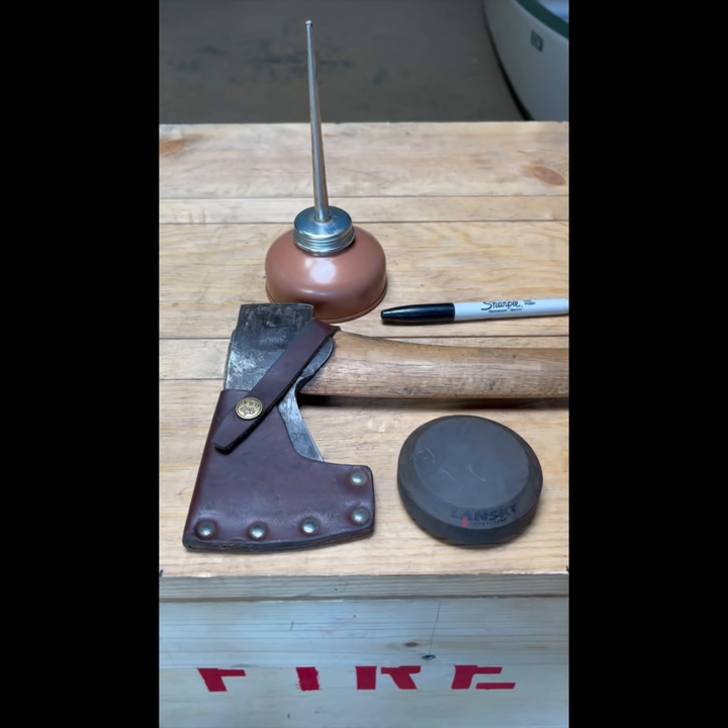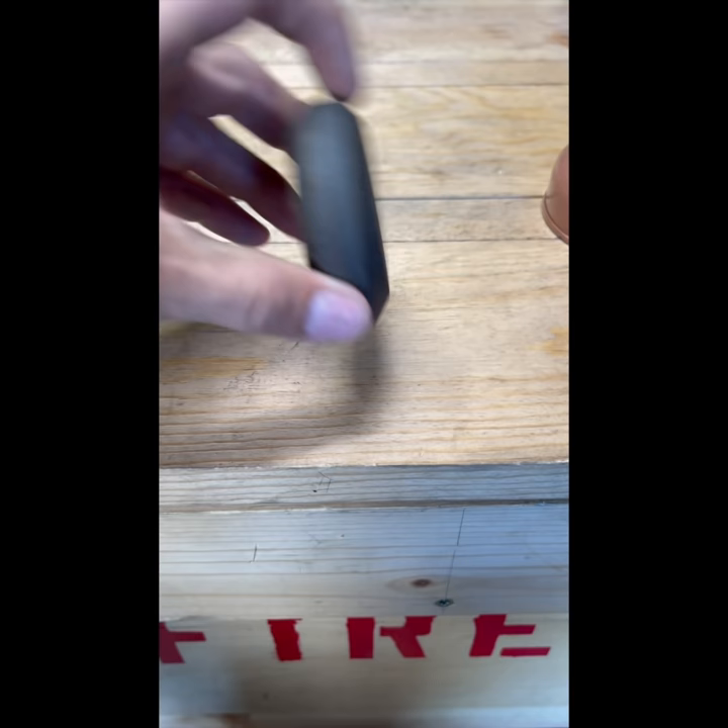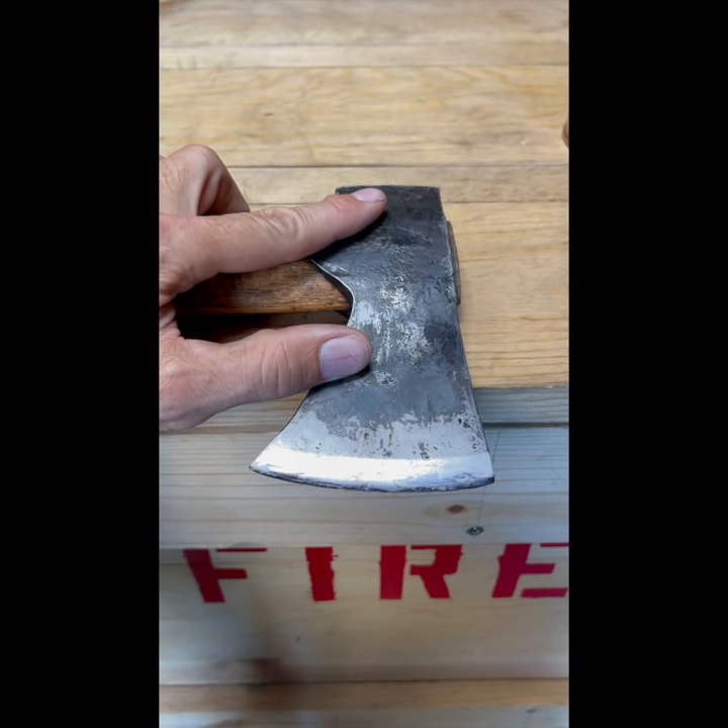Today I'll show you how to sharpen an axe in 60 seconds. Mark the leading edge of your axe. Start with the coarse side of your stone and add a couple drops of diesel or kerosene. Rest your axe at the edge of a table and start in a circular motion.